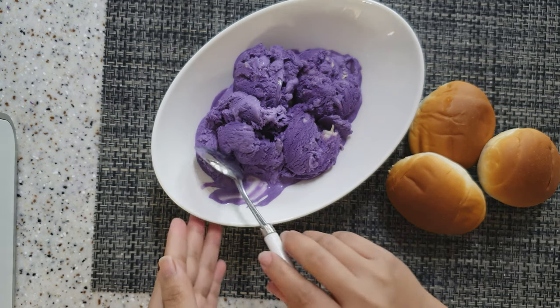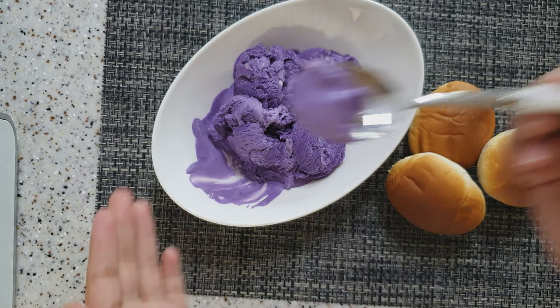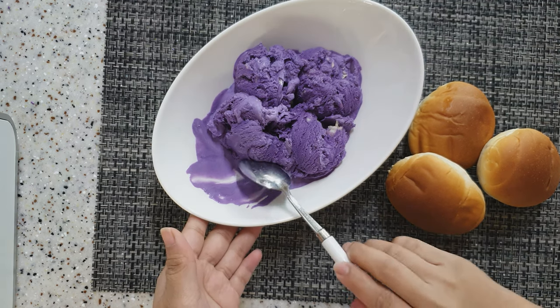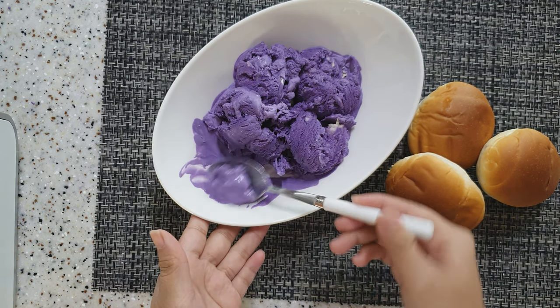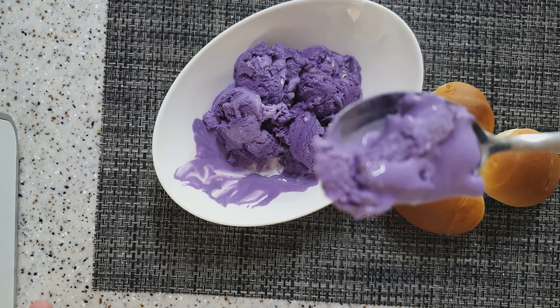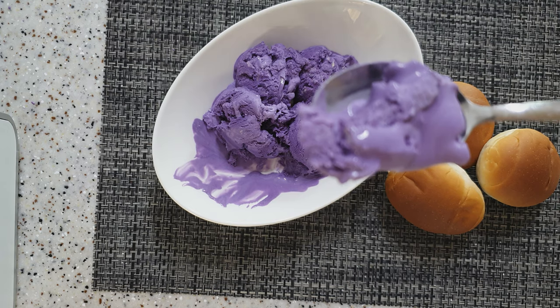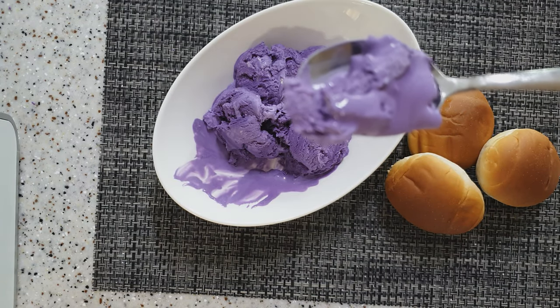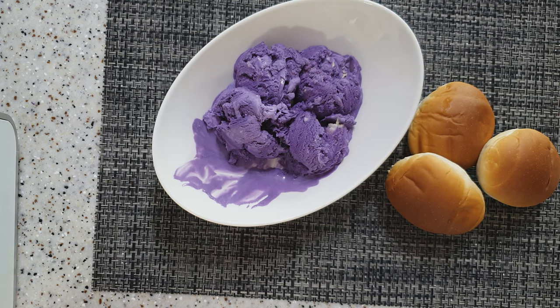Oh my god! Yung parang sa Selecta na ube queso pero nilagyan ko lang sya ng makapuno — wow, ansarap! Oh my god, ube na ube yung pagbukas ko ng container — amoy pa lang, lumalabas ang amoy ng ube.